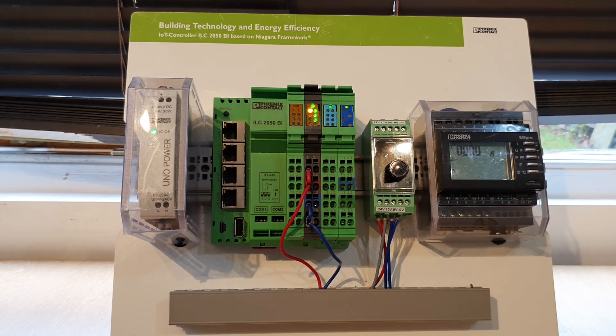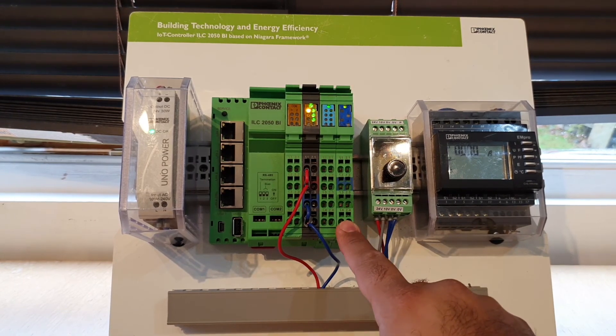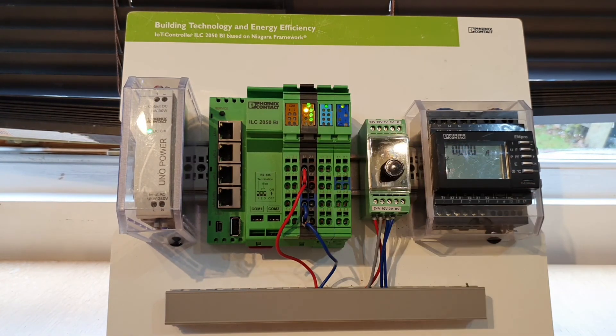Once you've performed a power cycle, you'll see that the new module that we've just inserted is now showing a nice and steady healthy green light. If you'd like to know more information about Phoenix Contact's products or the ILC 2050 controller, please feel free to contact us. Thank you for watching.